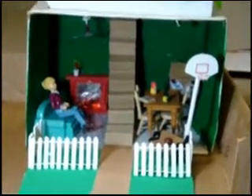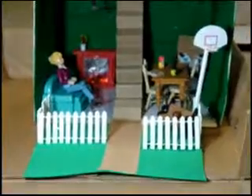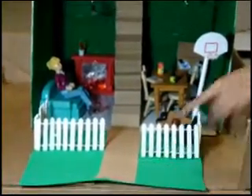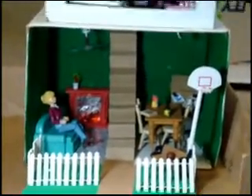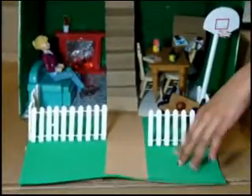This is my science project for fourth grade and I'll start with the lawn. The lawn is made out of green foam, paper, wire, popsicle sticks, a bench, a basketball, a pencil, and a basketball hoop. The foam is green and it's the ground.